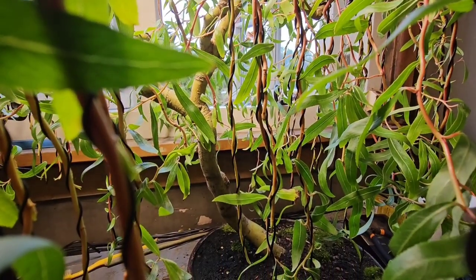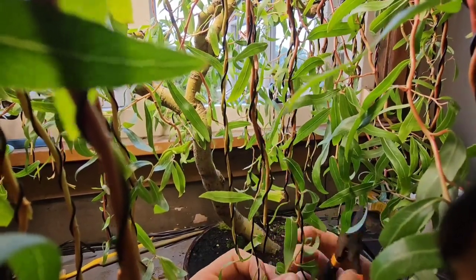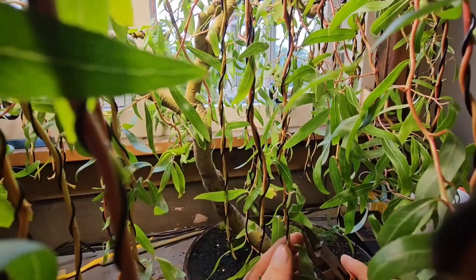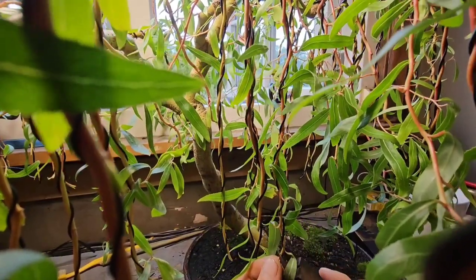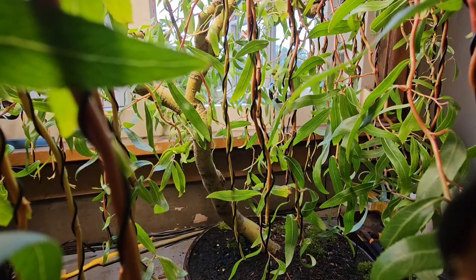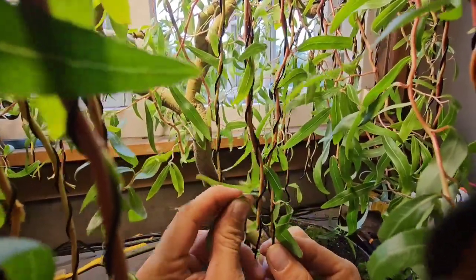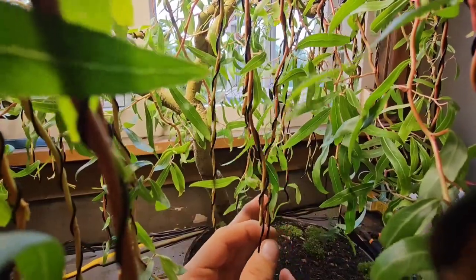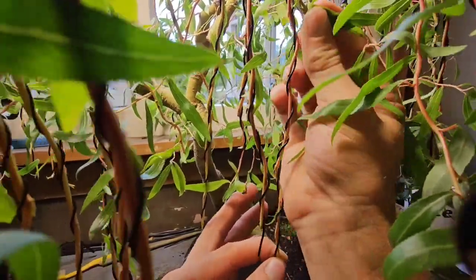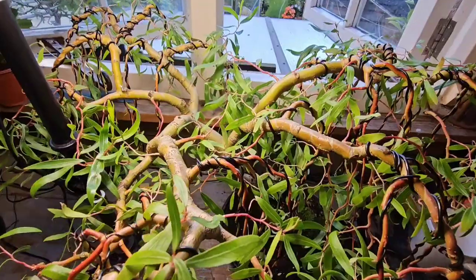And before I forget, after you've done all that, you want to get your wire cutters and you want to snip the end. Now, why do we do this? Well, we snip the end because it will encourage the shoots to want to shoot out. But to help it on its way, you want to rip all the leaves off that branch — this is called leaf defoliation. You pull up and they just come off. They're quite easy to pull off. And what that will do is it will start to shoot out like it has everywhere else.